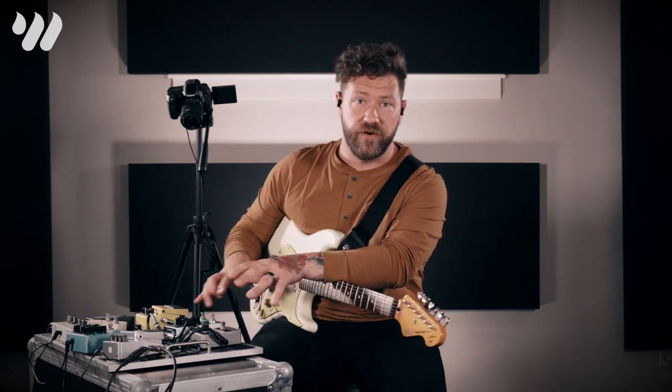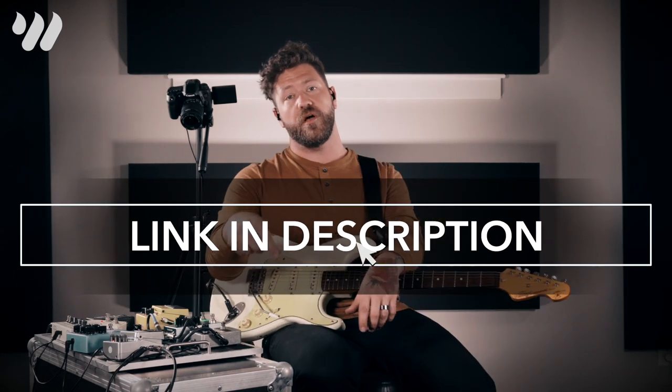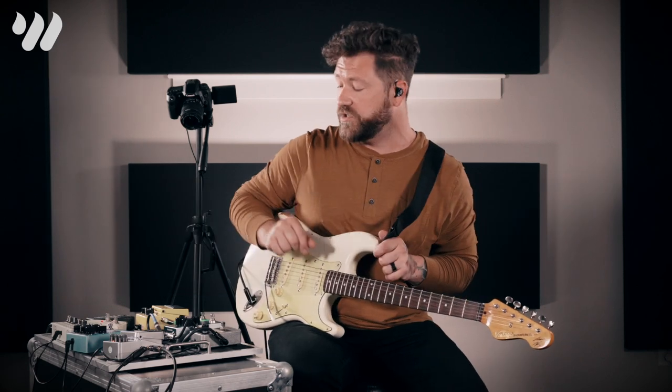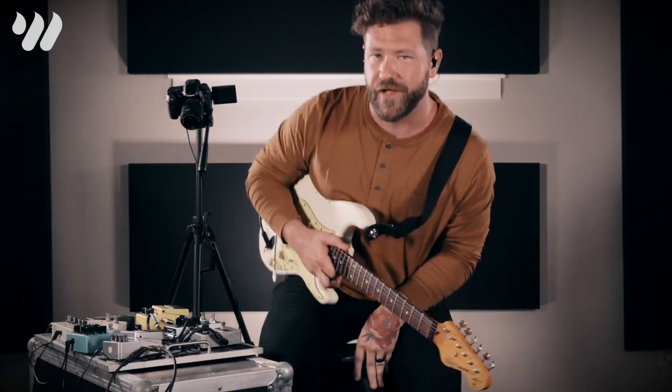That wraps up part one, where we talked about just a couple of the normal things. In part two, we're going to get a little weird and go through some of the more uncommon uses of modulation. To get part two, click the link in the description below, put your email address in, and you'll get all the additional information on how to make weird sounds musical and usable.